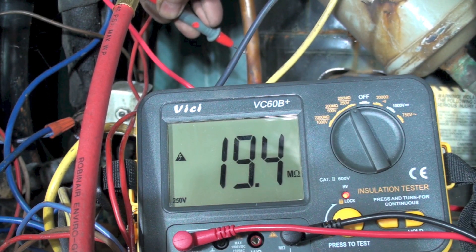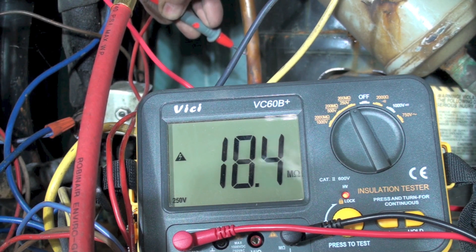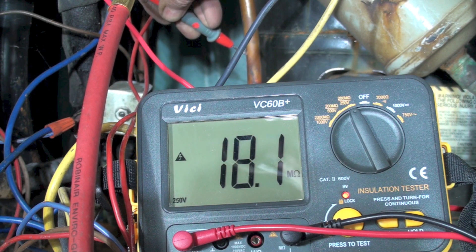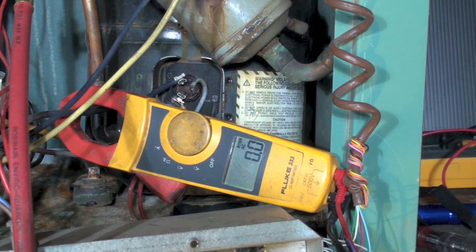I'm actually reading a higher reading on the insulation tester than on the ohmmeter — reading about 10 there. I've clamped the common and we're going to go ahead and fire it up.